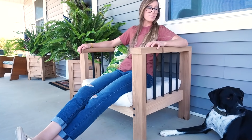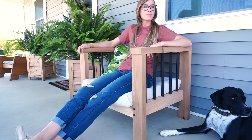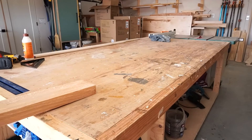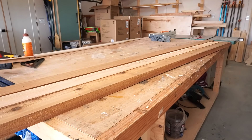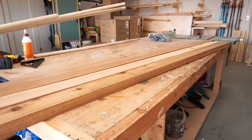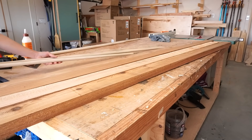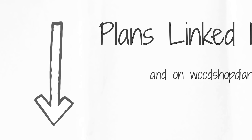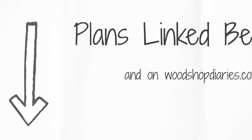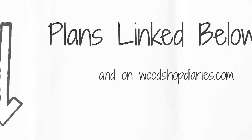For this project, to hopefully keep it looking nice a little longer than my older ones, I opted for cedar for the frame and seat slats, and I used some poplar dowels for the rails, but they'll be painted over to give extra protection from the elements. I'm also sharing how to make your own cushion at the end of the video, so stay tuned. I have free plans for this build with diagrams, dimensions, and details at the link in the description.